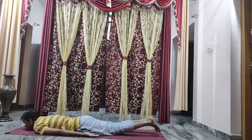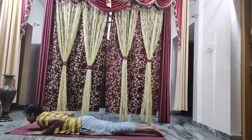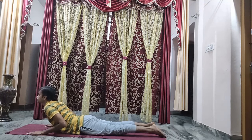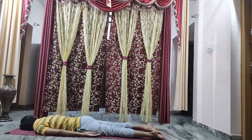With chin resting on the ground, bring both hands near your shoulder, and without taking much support of your hand, raise your body up as you breathe in, look up — three, two, one — and relax. Tilt your head sideways, relax your hands back. Take a long deep breath in and breathe out completely.